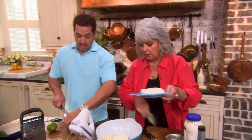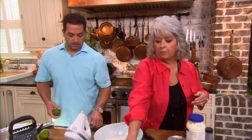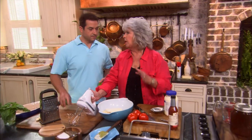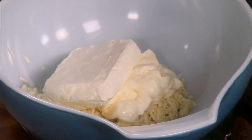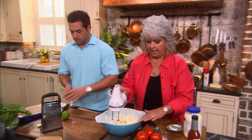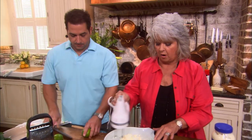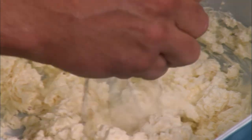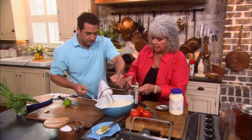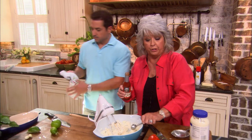Eight ounces of cream cheese — it's been softened. May I go ahead and start blending this? Now we're going to use our little hand mixer, but after we put in our crab, we'll just fold it because we don't want our crab to be beat to death. I'm also going to give you the juice of two limes. That should help blend it together. And with a little bit of lime juice, I'm going to add one teaspoon of hot sauce. Wow, that was a juicy lime.